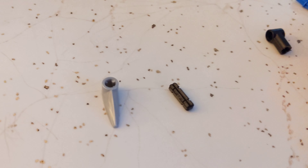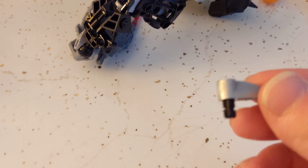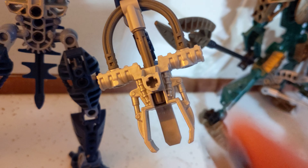The first thing I'm going to do is show you how to modify the Piraka Zamor launcher. You'll only need two parts: a tooth with axle hole and a two axle. All you got to do is put those two together like so, and once it's together, all you got to do is clip it right into that hole right there.